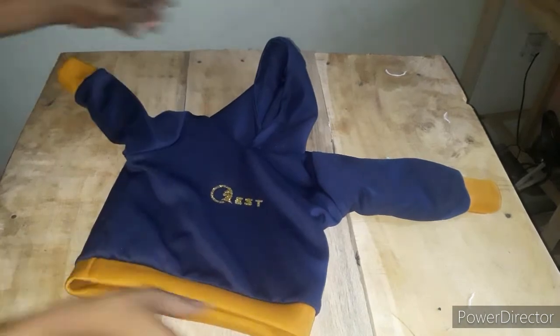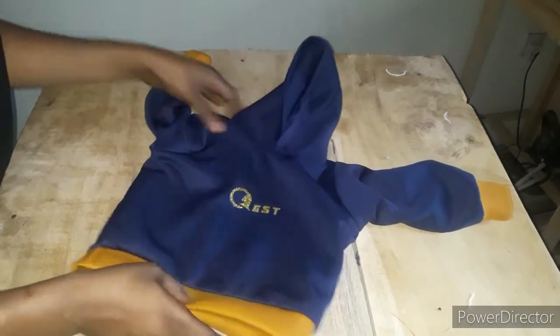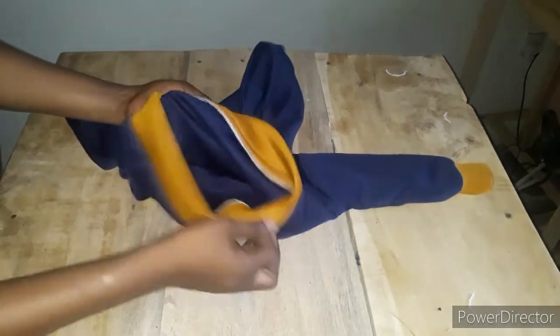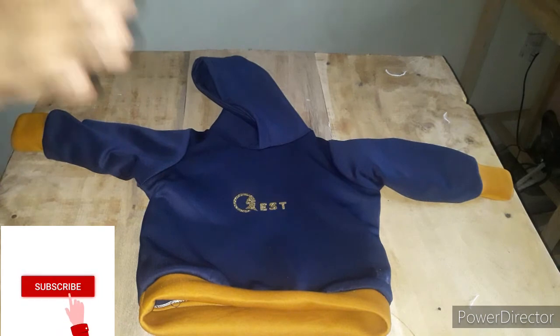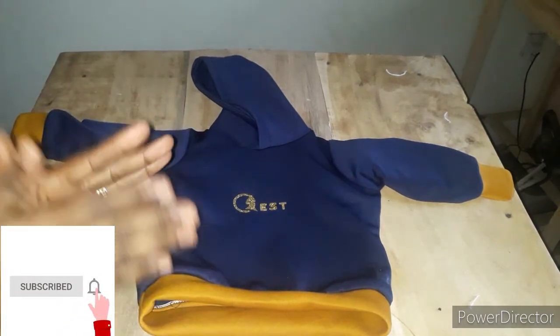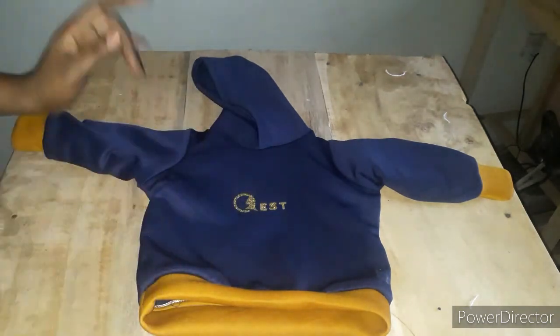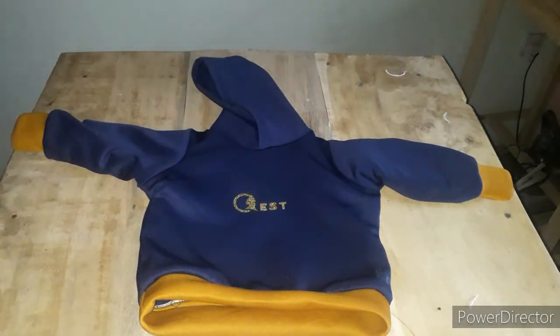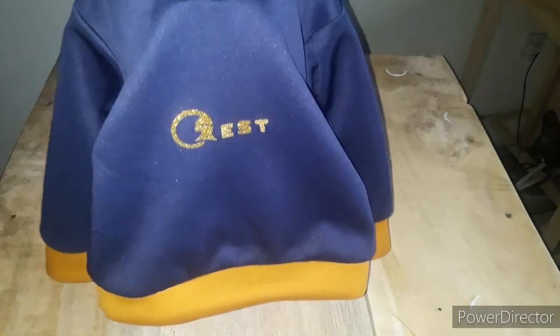Friends, this is the final look of our hoodie — it's looking so beautiful! The wristband, waistband, and hoodie are all attached. Look at the inside — very neat — and look at the back — very, very neat. If you haven't subscribed to this channel, go ahead and hit that subscribe button and turn on the notification bell. My name is Esther and this is QS Fashion Hub. Don't stop learning, keep learning — see you in my next tutorial, bye-bye!